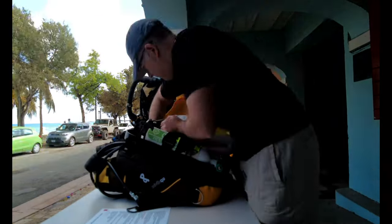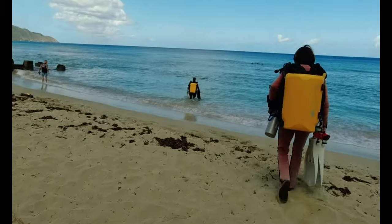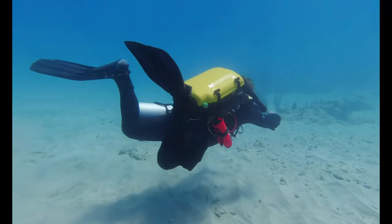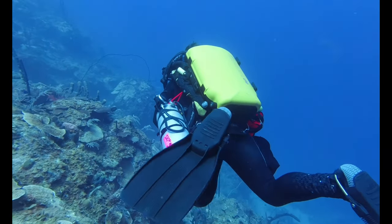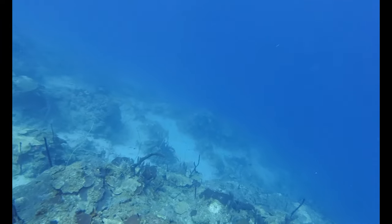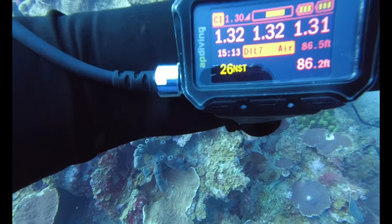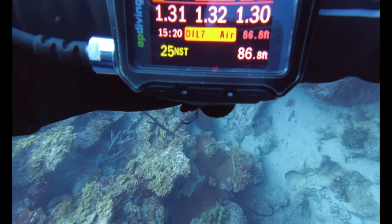A quick disclaimer though — do not attempt this by yourself if you do not have the appropriate training. First step is to build the rebreather and test it to make sure it's safe before we take it underwater. The bubble checks are completed at a shallow depth, and we begin our descent down the Cane Bay wall. Checking my handset, I can see we're at 86 feet and I have a no-stop time — the same as no decompression limit — of 25 minutes.